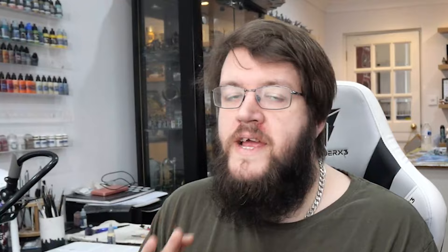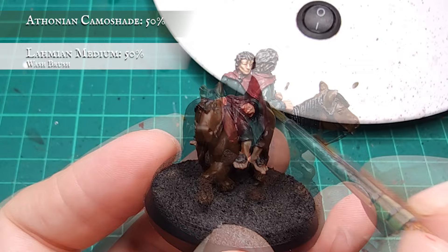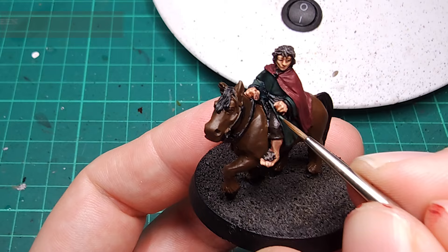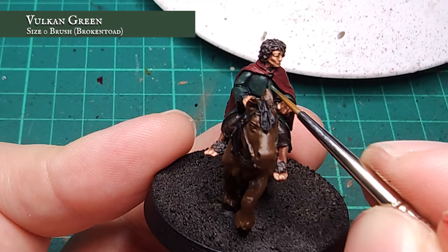Now the hair and skin is all done, it's time to tackle the most synonymous part of any hobbit – the clothing. I'm going to start with the tunic and work my way from inner to outwards. I began by applying a shade to the tunic using diluted Athonian Camoshade, making sure to move it into all the recess folds. With this now dry, I applied a post-wash layer to the tunic using Vulcan Grey, which will help reinforce the velvety look I want as it has a slight pastel hue, focusing on the upper folds and flatter areas of material.